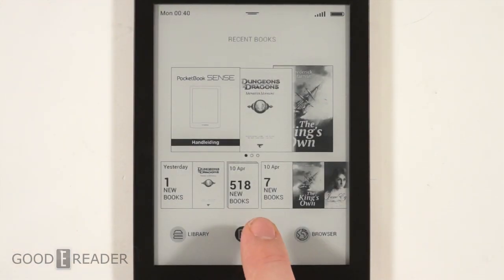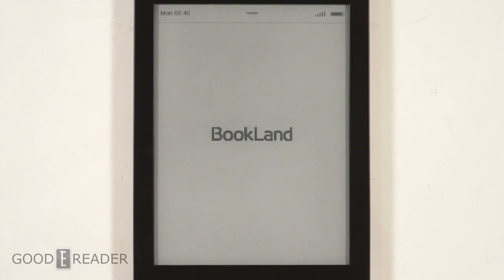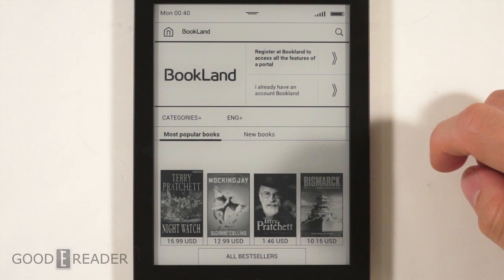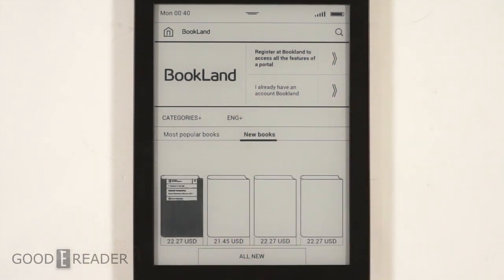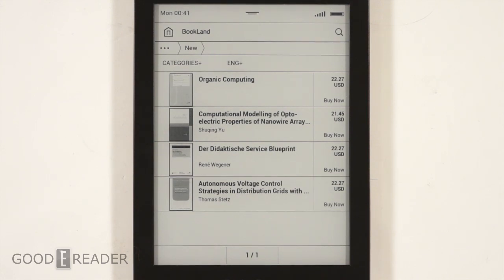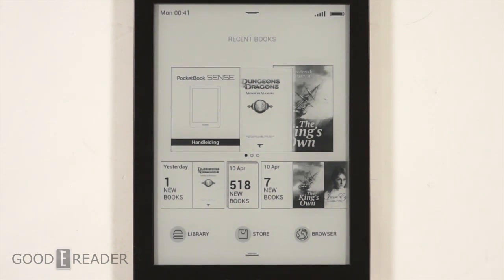This e-reader does have a store you can access, but the prices are ridiculously expensive in USD. An average title — Terry Pratchett — is $15, and new books are $22 or $21. You're paying almost hardcover price for a digital book. Bestsellers are limited and you won't find a lot of new releases on Bookland. So you'll have to buy EPUB from other stores and use Adobe Digital Editions on your PC via micro USB cable to transfer books.